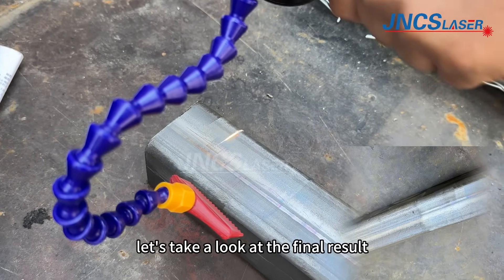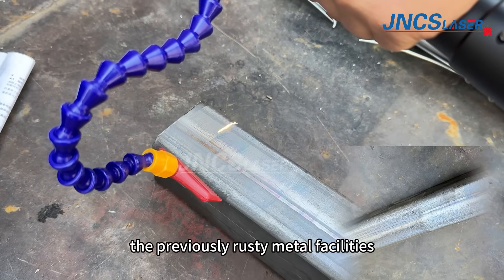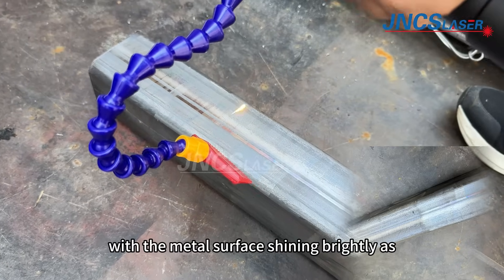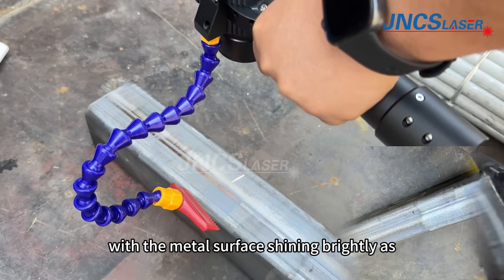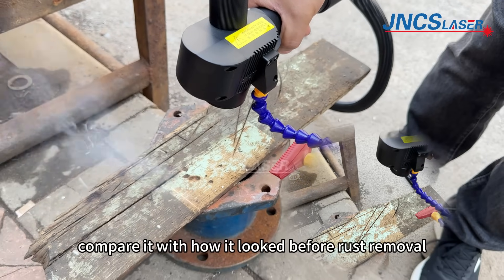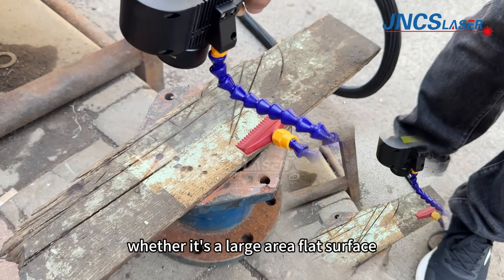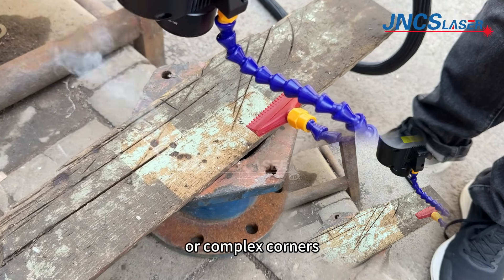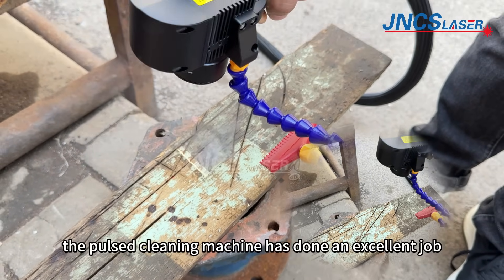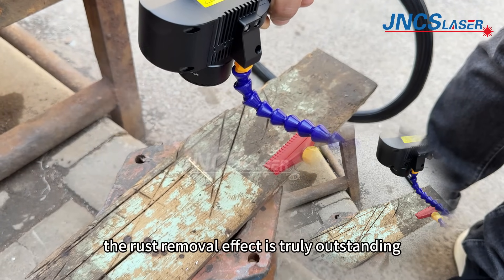Let's take a look at the final result — the previously rusty metal facilities now look brand new, with the metal surface shining brightly as if it just came out of the factory. Compare it with how it looked before rust removal. Whether it's a large flat surface or complex corners, the pulsed laser cleaning machine has done an excellent job. The rust removal effect is truly outstanding.